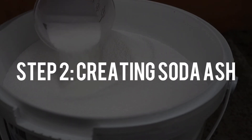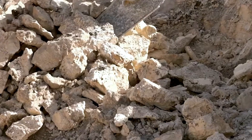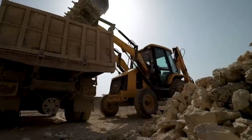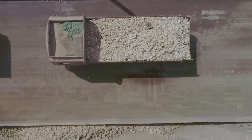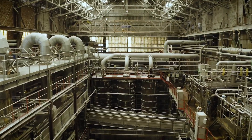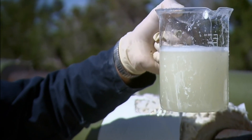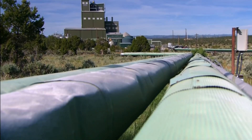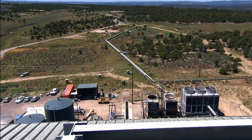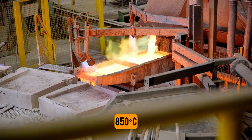Step 2: Creating soda ash. Limestone is mined from the earth and crushed to the ideal size for the reaction. Then, in enormous chambers known as Solvay towers, the crushed limestone is combined with the brine solution previously prepared. These towers resemble extremely sophisticated, advanced pressure cookers. The heat is turned up to about 850 degrees Celsius, or over 1500 degrees Fahrenheit.